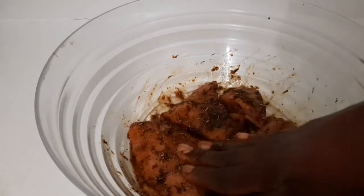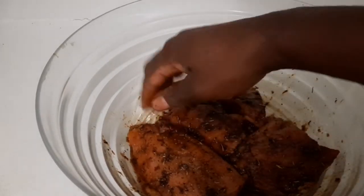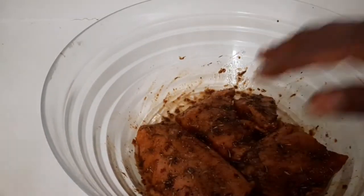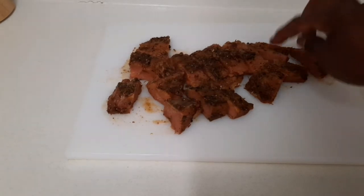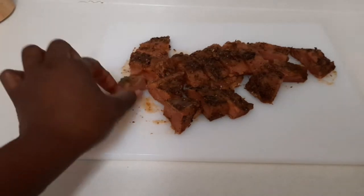I'm gonna leave it for a bit to marinate, and then I'll show you how I prepare my jerk salmon pasta. As you can see, I cut it into small pieces, so I'm gonna put it on the fire right now and let it get some color to it.